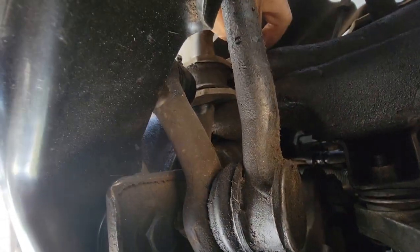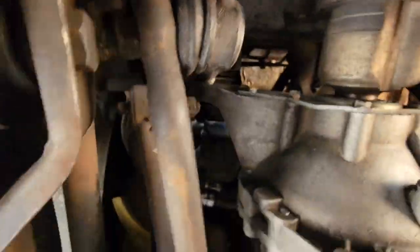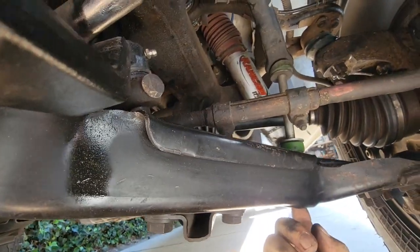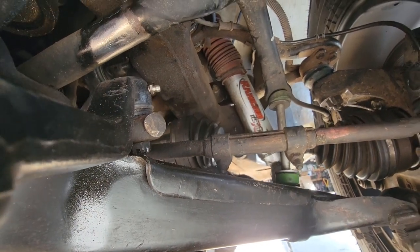It's actually a nut with a bolt sticking out of the frame here on this side, so I gotta use a deep socket. This is totally locked up under here. I'm going to have to cut this with a sawzall to get it out of there so I can put a new one in.